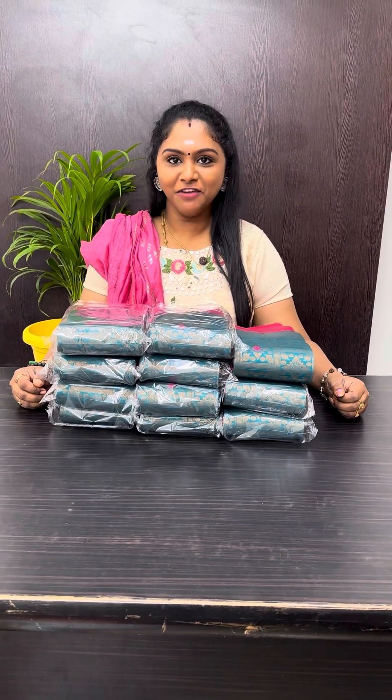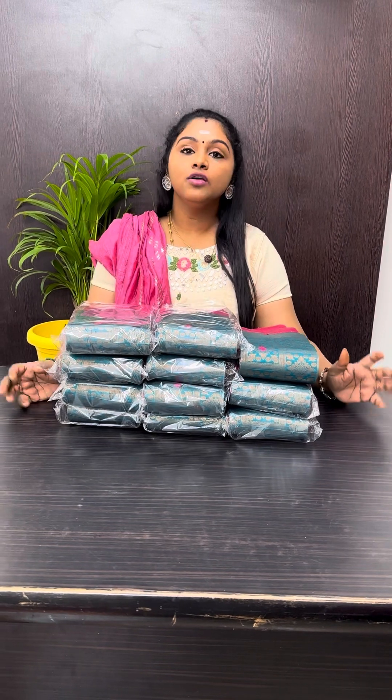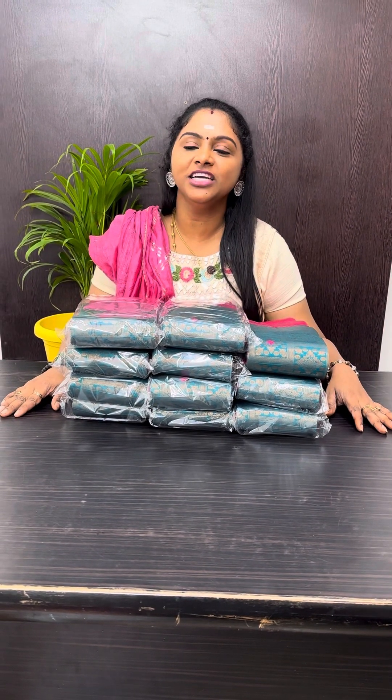Hi all of you, this is Geetha Karthik, famous for Vavrio Saris. Hi my dear Chalakoodies. We are going to look at the Metsize Brandeis Sim Sari Collection.